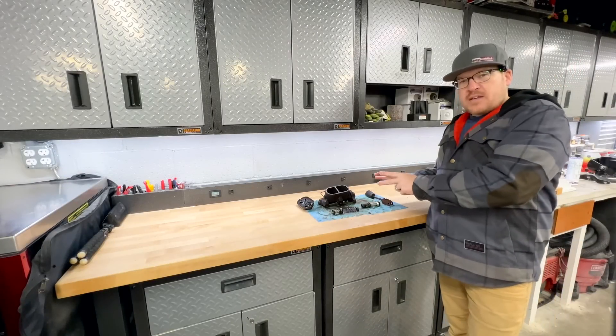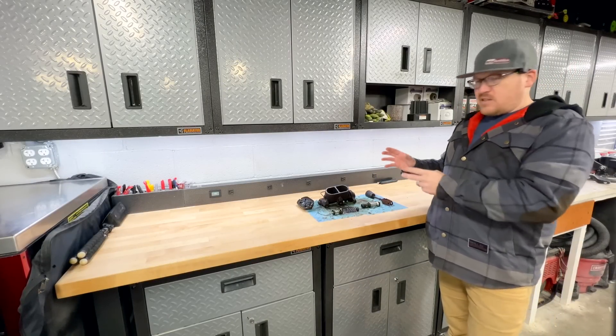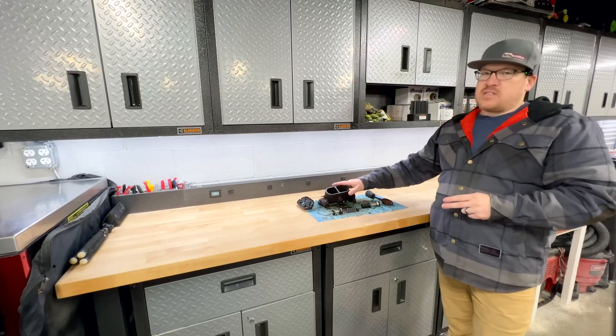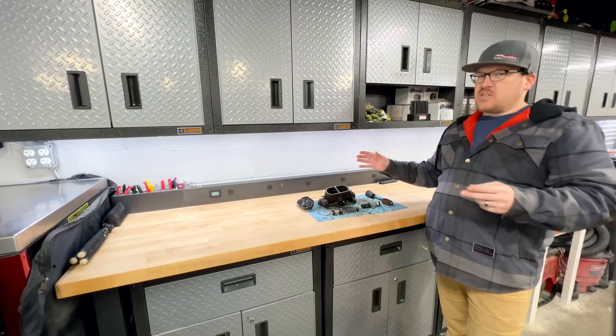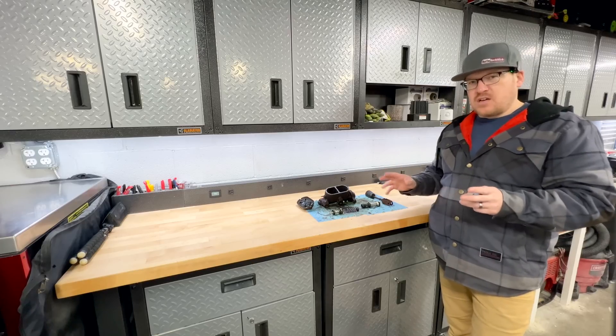I have the perfect specimen of a master cylinder to talk about this subject today because, frankly, it's an extreme example of what happens. This master cylinder came off my son's 72 Chevelle that had been left sitting for, as far as we know, 24 to 25 years, untouched.